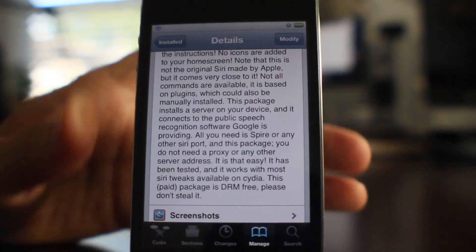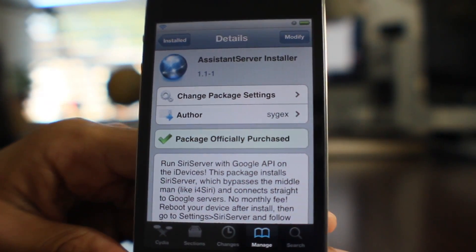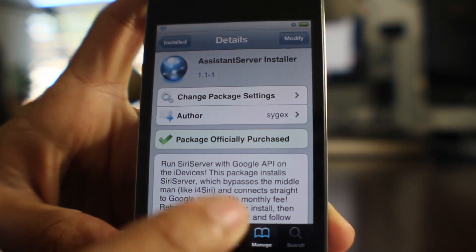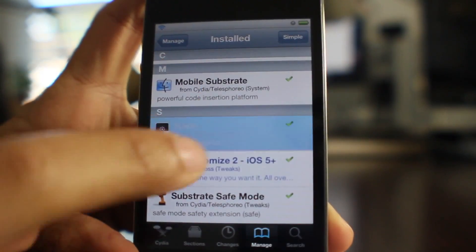Like I was saying earlier, this doesn't have the full Siri experience. But what I would use this for is for jailbreak tweaks that interact with Siri, such as assistant extensions, etc. That really makes this shine. It allows you to do things like control Spotify with Siri.